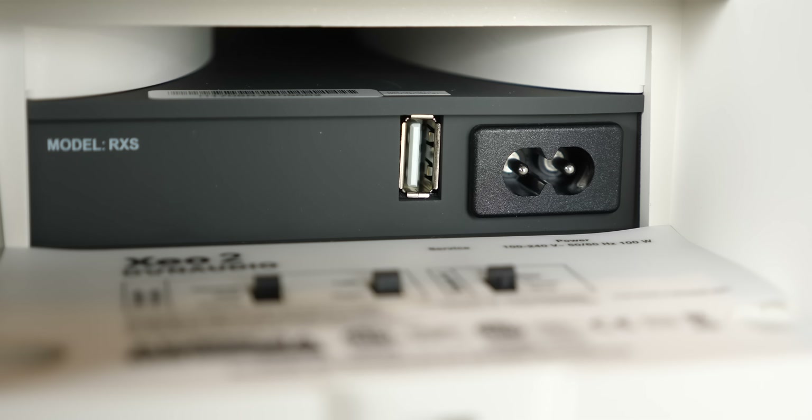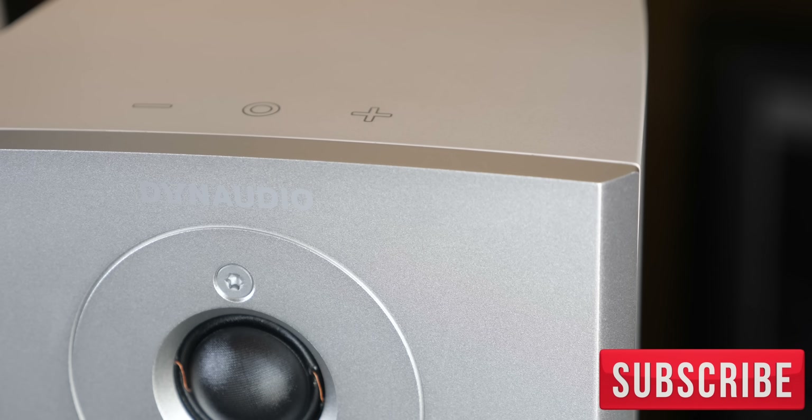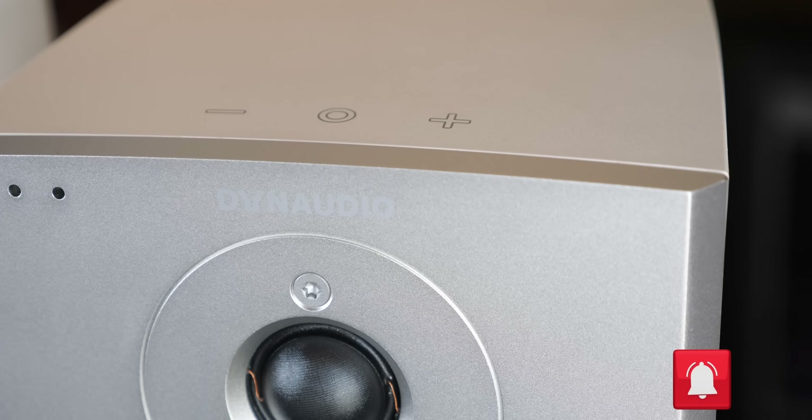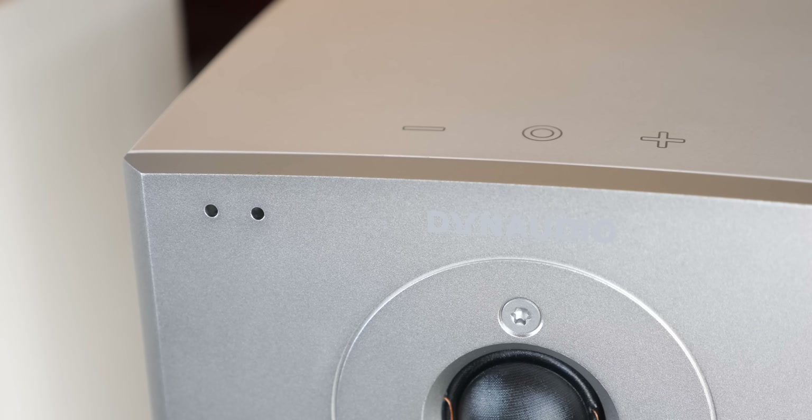On the other speaker we just get a USB port and power port. On the top of both speakers we have plus and minus for volume and pairing, and a power button in the middle. On the front face there are two status LEDs in the upper left hand corner.